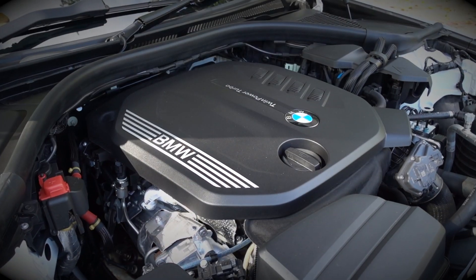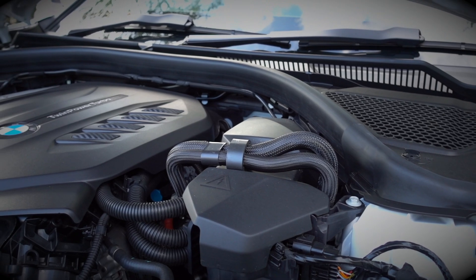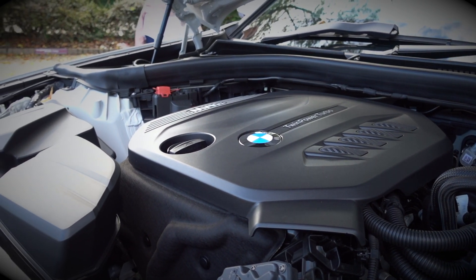This engine is the 320 diesel - a 2-litre twin turbo with a small turbo and a big turbo, which is a huge step up from the B47 in the previous 3 series. The power is exactly the same at 190 horsepower and 400 Newton metres of torque, but what has changed is how linear that power is now. Previously it could catch you out - it was a bit of a lumpy engine, still quite refined but lumpy, and you'd have to wait for the turbo to spool up. With the twin turbo setup it's quite linear and you get the power in the lower RPM range.